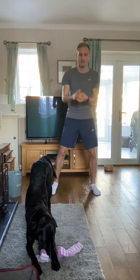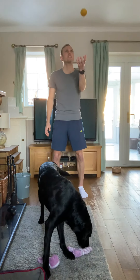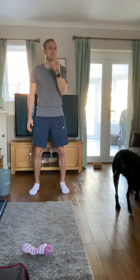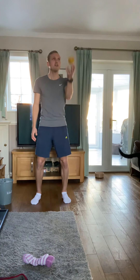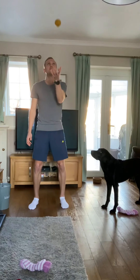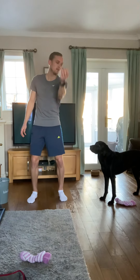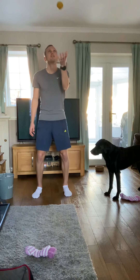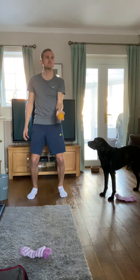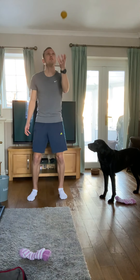Moving on - left hand, third one now. Same again, still just throwing and catching, this time with the left hand. 30 seconds - can you do the whole time without dropping? I'm going to do it fast for five seconds. Definitely can't drop it now because it will be gone.